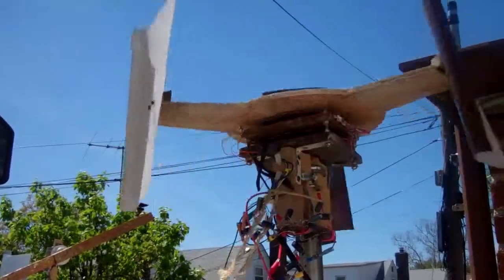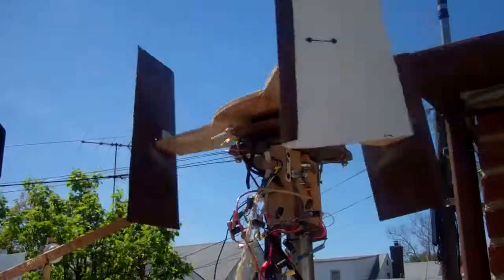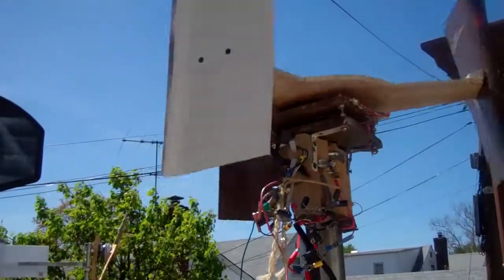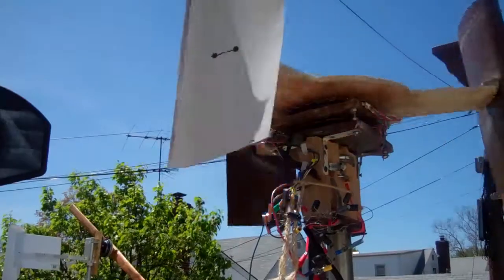The construction of this windmill is much more difficult than the other ones. The other ones you basically just slap on the motor and you're done. This is much, much more work.